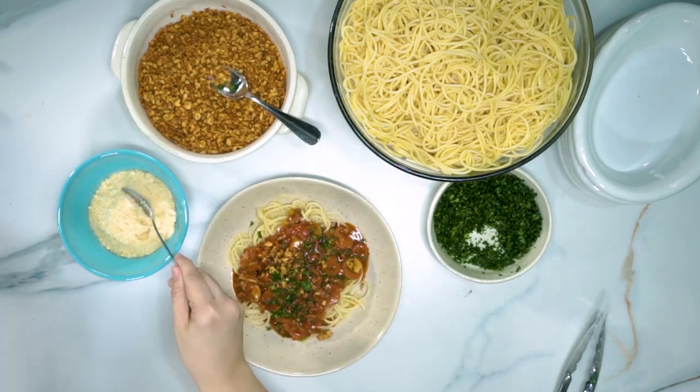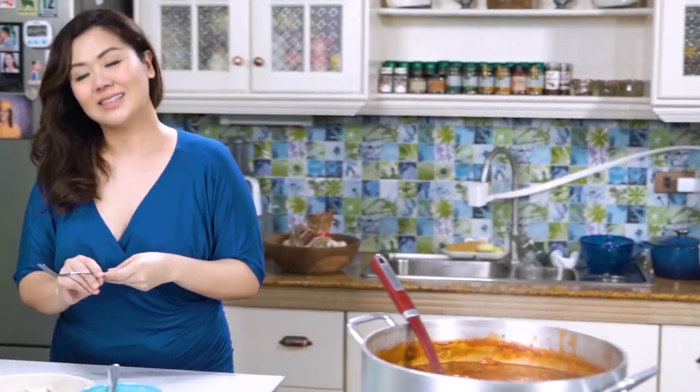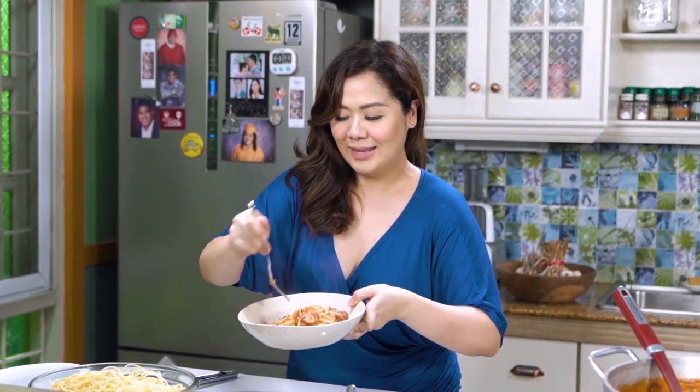And we never forget our parmesan cheese. Bon appétit! Ang sarap na ito — look at that! So depende sa inyo — if you want your sauce medyo malabnaw, or if you want it malapot na malapot, thick and saucy. Depends sa inyo.